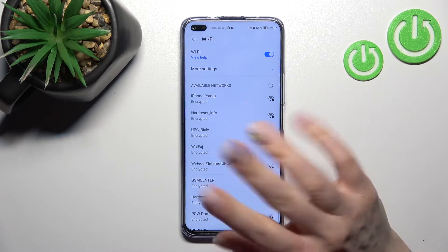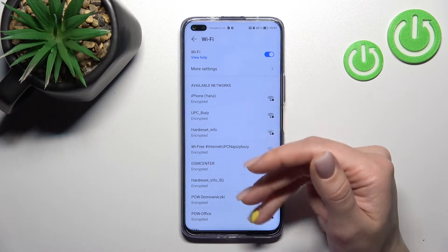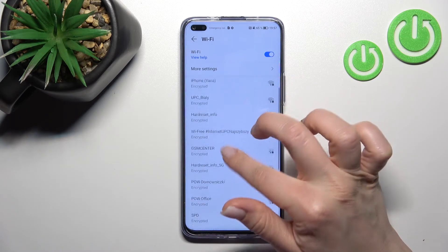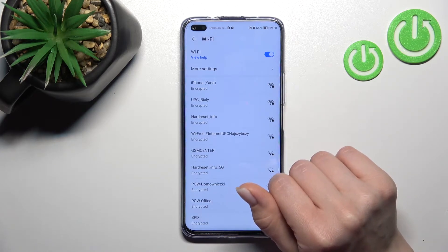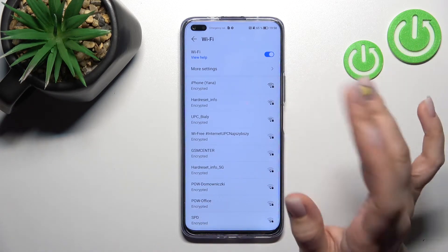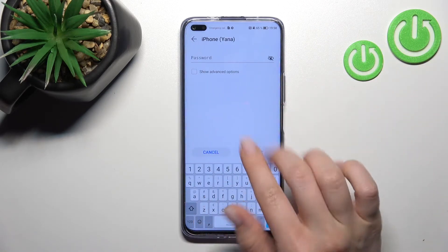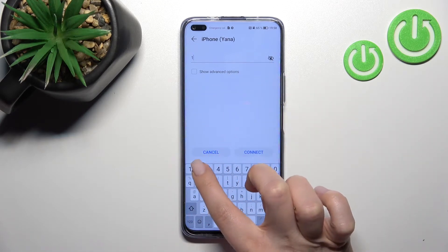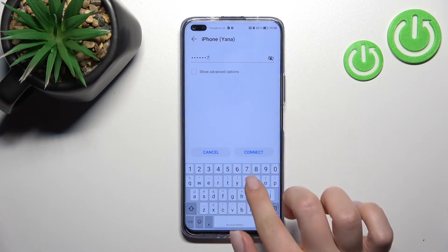We can just forget this network and select another one, or we can use a different one. For example, we'll go with this one. Here you should enter the network password — not the device password, but the network password.